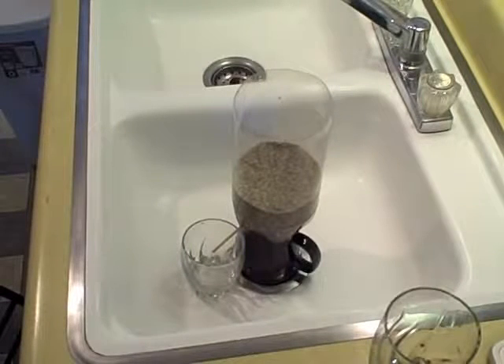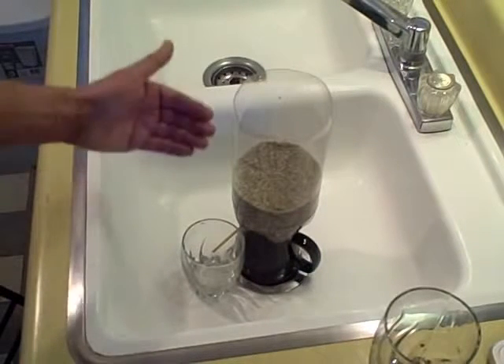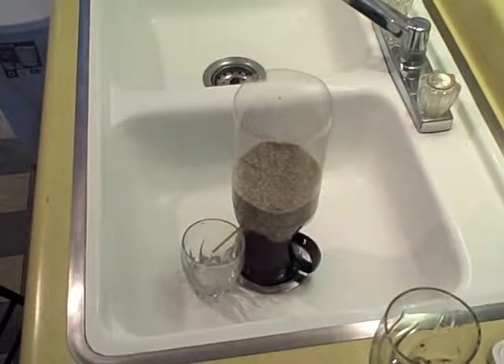It mostly just gets rid of the turbidity, so the water doesn't look as cloudy. It does get rid of some parasites and bacteria, but only some. So you're really going to want to heat this water after — it's like a two-stage process: first the bio sand filter, then heat the water to 150 degrees somehow.